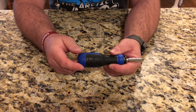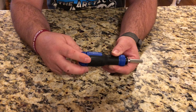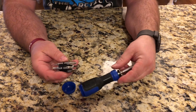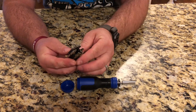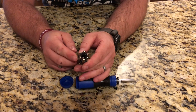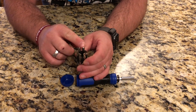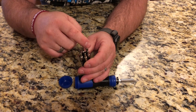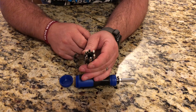Also in the back here, if you unscrew this cap, you can see here are all of the different screwdriver bits that you can use with it. It's got some Phillips, some flat heads, some Allen wrench, and some torque heads.